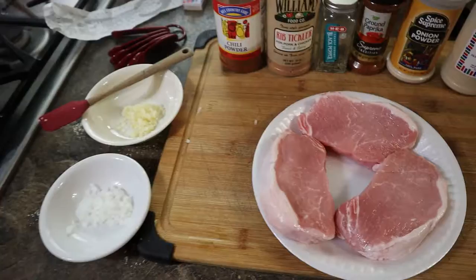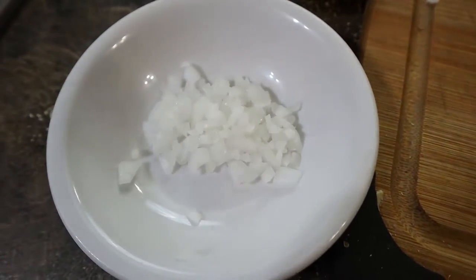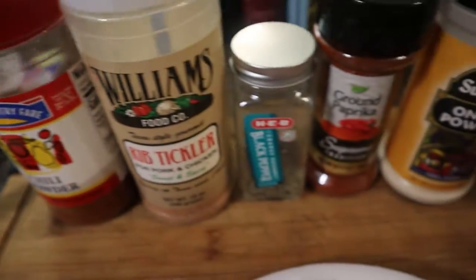This one is extremely easy. We have three thick cut center loin pork chops, a tablespoon of minced onion, two large cloves of garlic, and then our wall of seasonings.